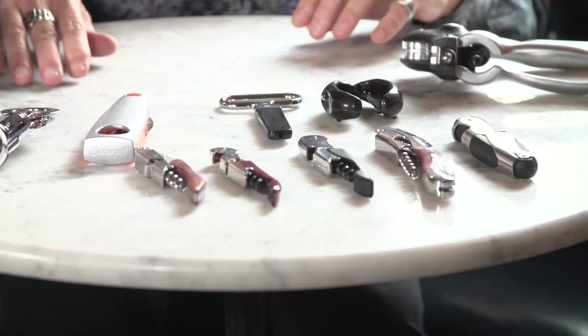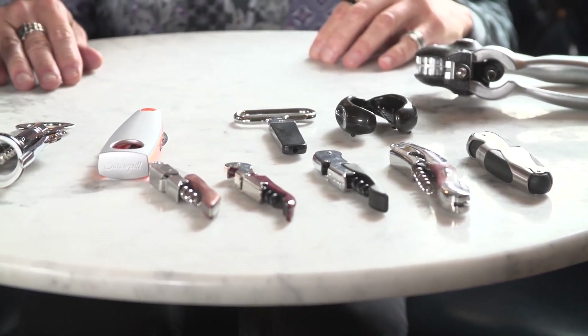Really, the best one for you is the one that you know how to use the best. But there are some things we can talk about — why one or another might be better in certain situations. I have a selection of wine openers here: a lot of classic waiter's corkscrews, and then a few variations and unusual models. Let me talk about mostly the waiter's corkscrew, which is the most functional and most useful out of all of them.